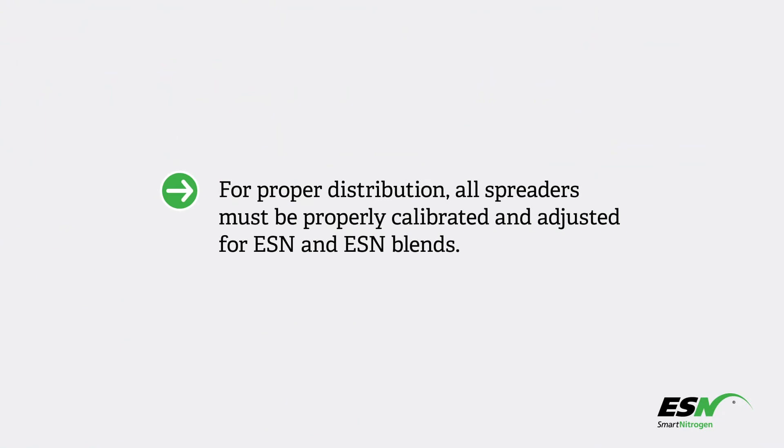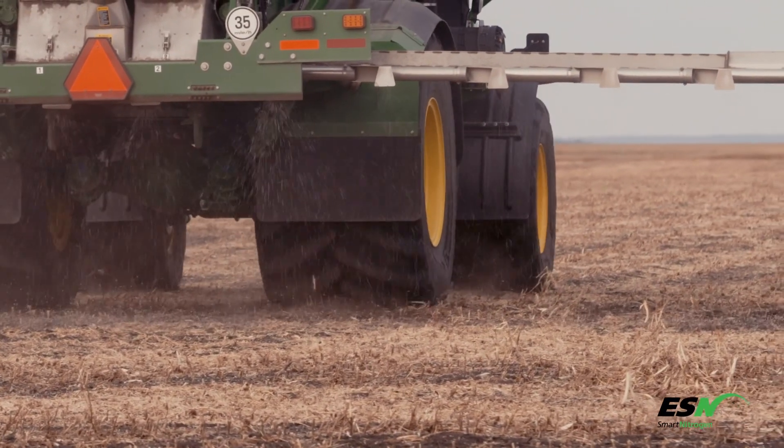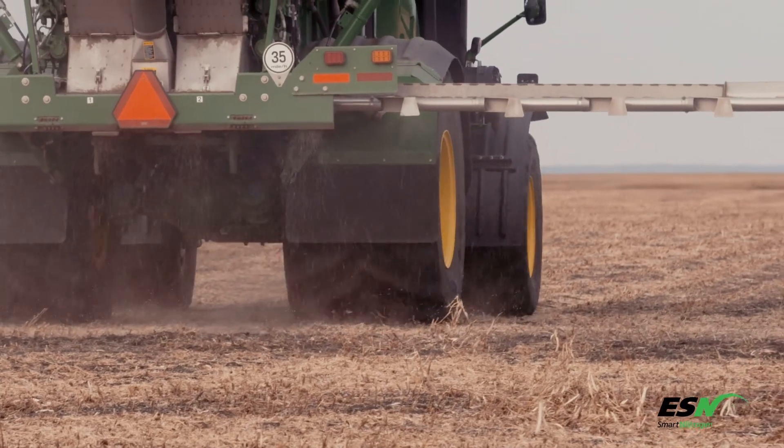For proper distribution, all spreaders — whether they're new or old, and both spinners and airflow — must be properly calibrated and adjusted for ESN and ESN blends. Never assume previous settings and operating conditions will produce the same distribution with ESN.